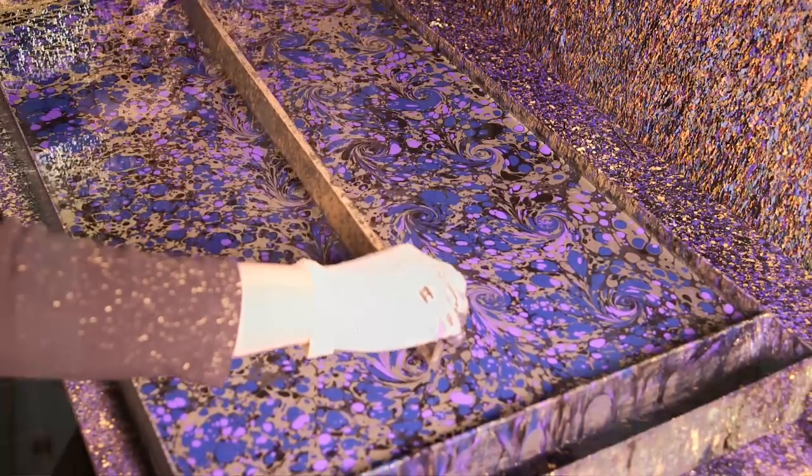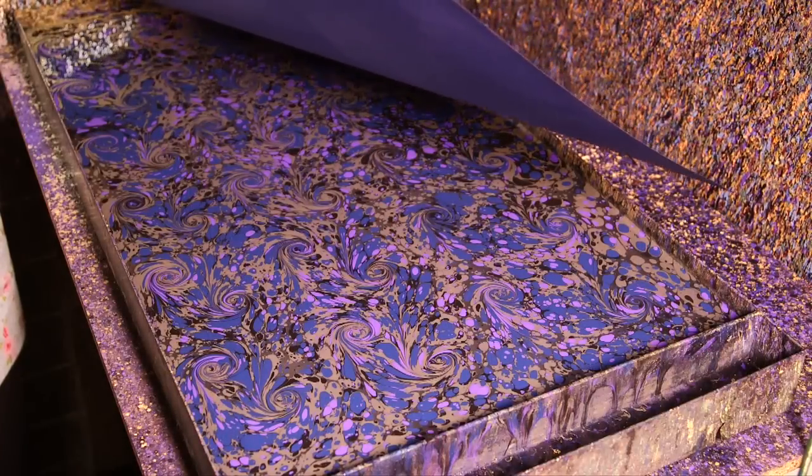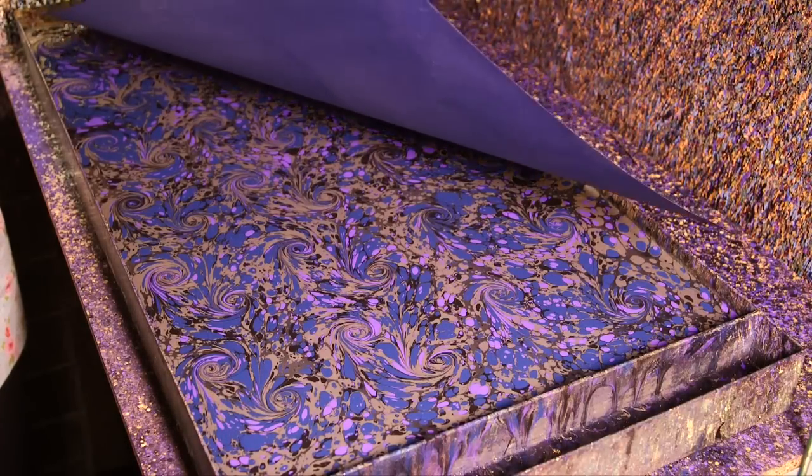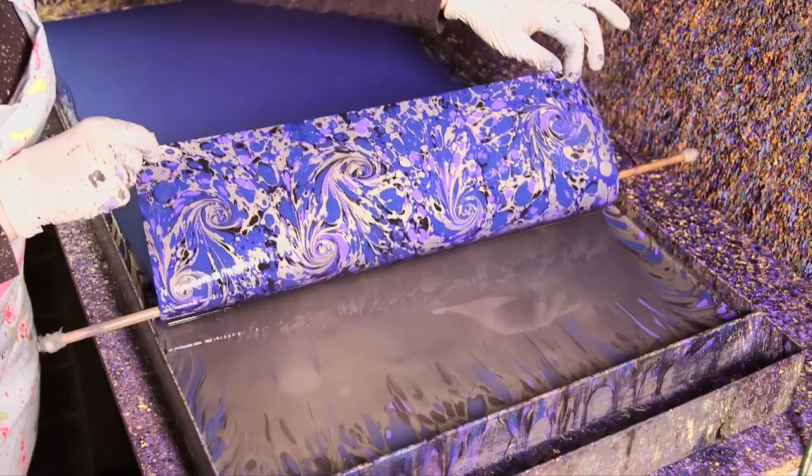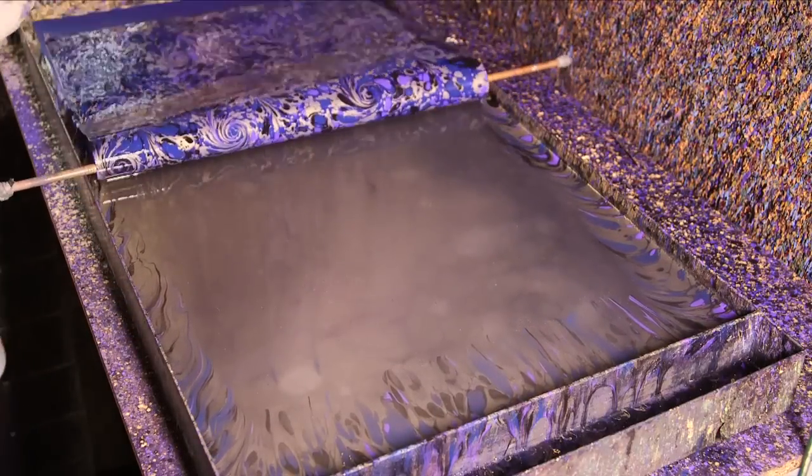What we then want to do is add our piece of alumed paper, which has been sat under the press for about five minutes. I'm going to lay it down on top of the pattern I've created, then gently lift the paper off the surface, and we'll find that the pattern that was on the carrageen size is now transferred to the paper.